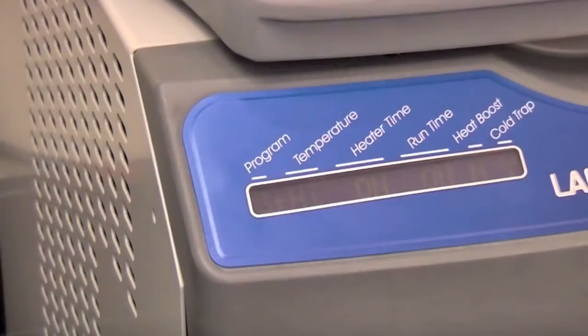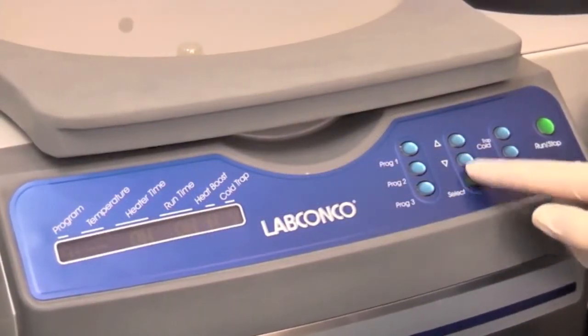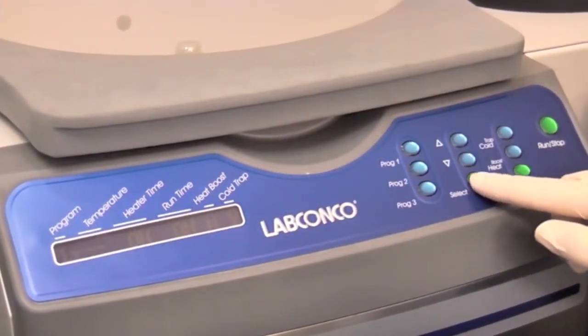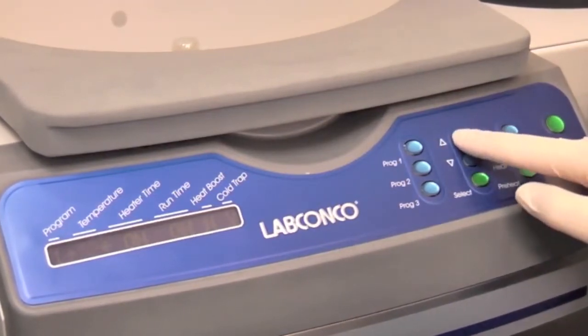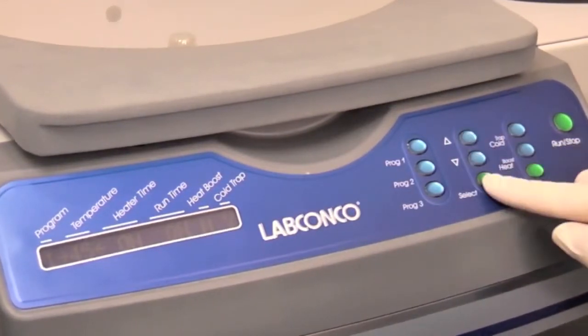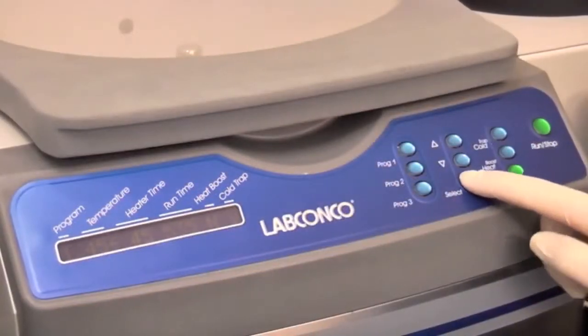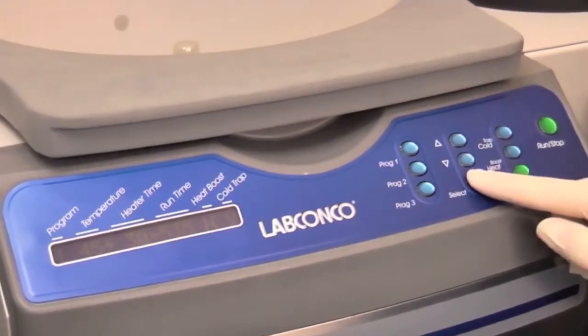Nine user set programs are available. Press select until the arrow is pointing to programs and choose Program 1. Press select; the arrows will move to temperature. Set the temperature to 45 degrees Celsius. When select is pressed again, the arrows move to heater time.